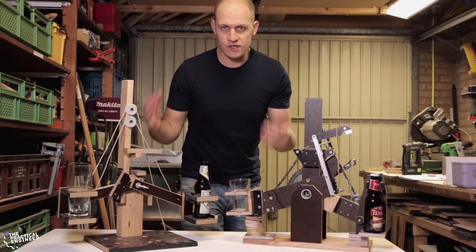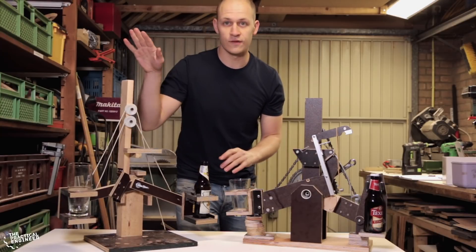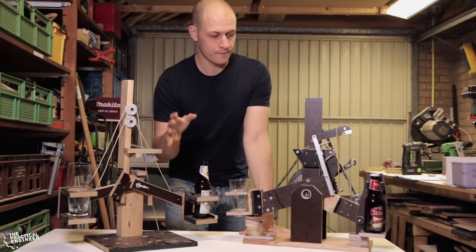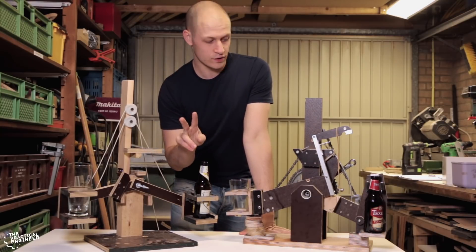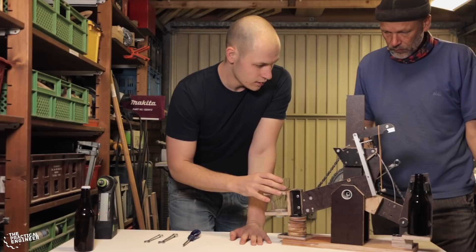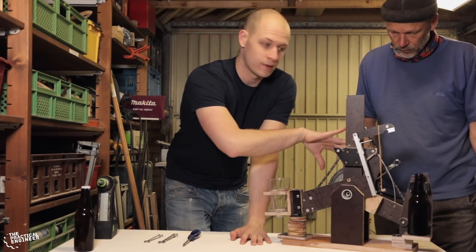To get a feeling for the process of pouring the beer automatically with the two arms, we made two prototypes. This is the first one — it's really a quick and dirty proof of concept — and then we made a bit more elaborate second version. We're going to use a couple of parts from model 2, such as the axle we use and the crank parts from the bicycle.